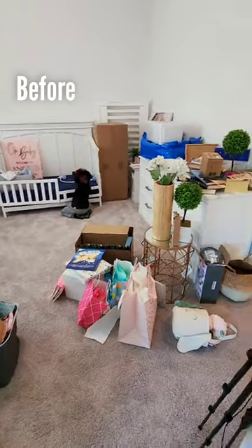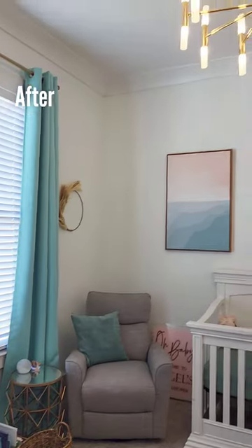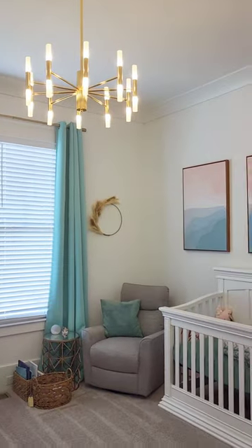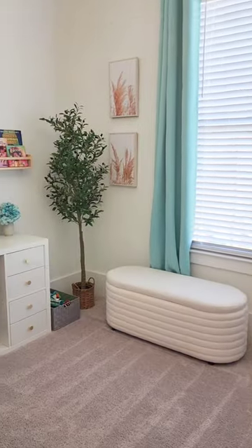We finally got the nursery completed. Here's the before — it was a storage room. I did some planning on the computer, put my pieces together to see how it would look, and voila, here's the end results. I wanted an easy makeover — no painting, no heavy lifting — just something simple, and I love it. It turned out beautiful.